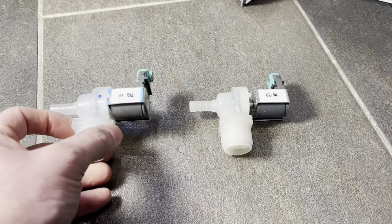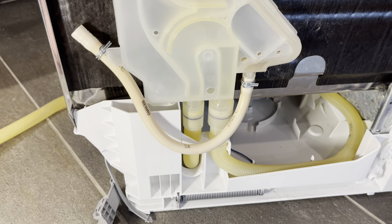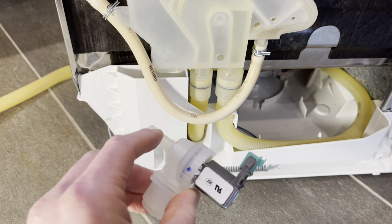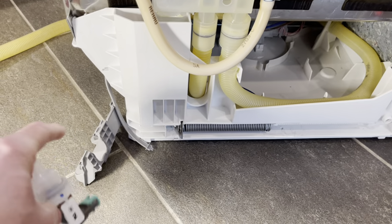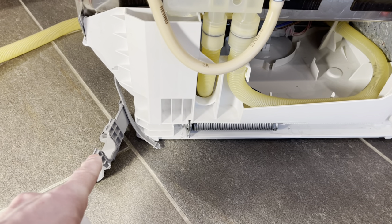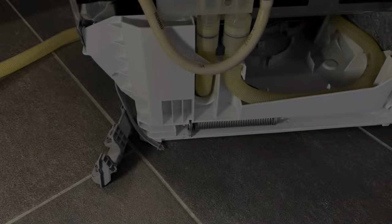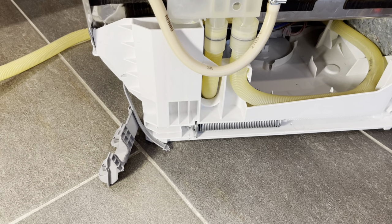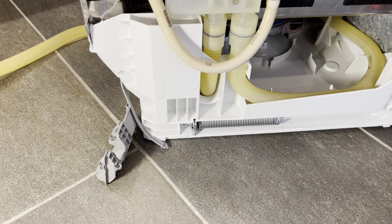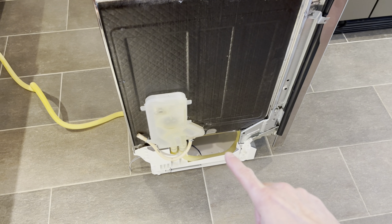Once you've disconnected that, pull it up and tuck it out of the way. To connect the new one we simply reverse the process: reconnect the water line side, plug in the power, fish it through, and slide it back into that sheath. Then we can reconnect everything. I'm going to continue and replace the other parts I mentioned, and then put everything back together at the end.